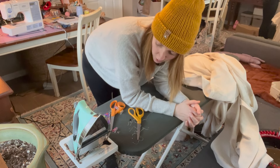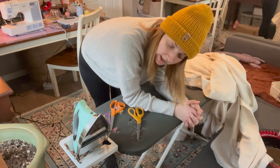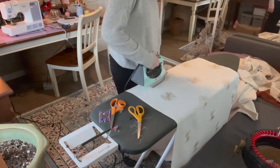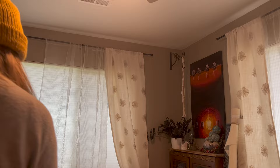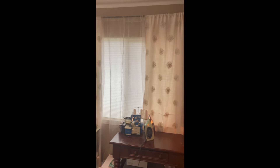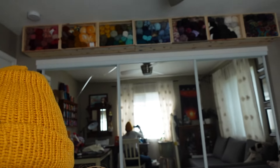We're finished with the sewing portion. I'm just going to give these panels one more look over, iron them one more time, and make sure there are no loose threads anywhere. Then I'm going to hang them up — but we did it, guys! So here they are everyone. They're done.